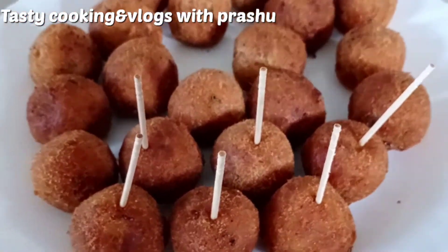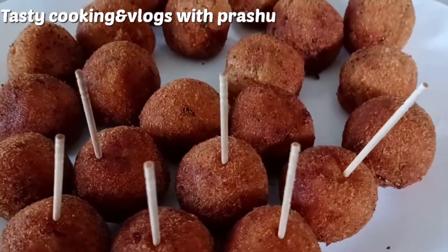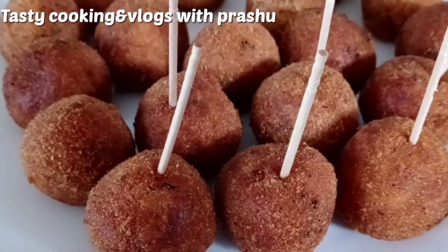Hello friends, welcome to my channel. Welcome to Tasty Cooking channel. I am very happy today. Today, I am going to show you a quick taste of potato lollipops.